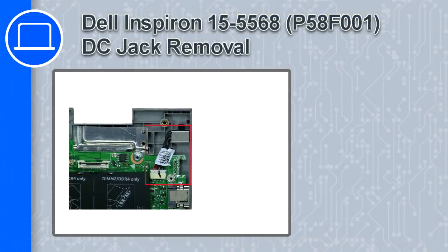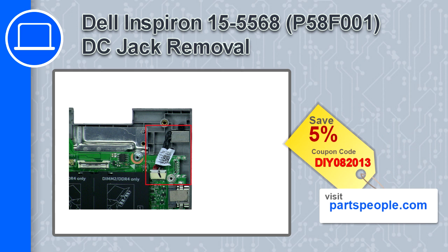What's up, this is Ricardo. In this video I'll show you how to remove the DC jack from a Dell Inspiron 15, version 5568. If you're looking for parts for this laptop, go to our website and use this coupon for a 5% off discount.